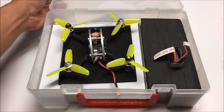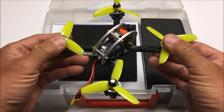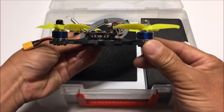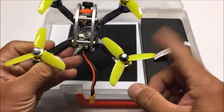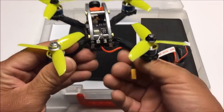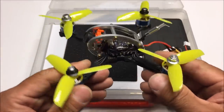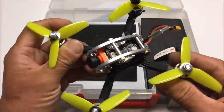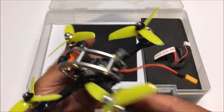Opening it up — wow, it is looking nice. It's slightly bigger than the King Kong Fly Egg 130. Right off the bat, very similar looking. It has a nice thick carbon fiber frame, looking like around four millimeters in thickness. Very nice. We're also seeing what look like SunnySky motors with GemFan Flash props — wow, what an upgrade. We are also given an XT30 connector, a pretty long one.